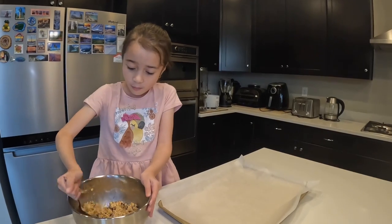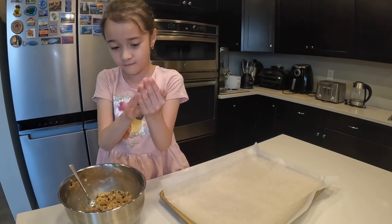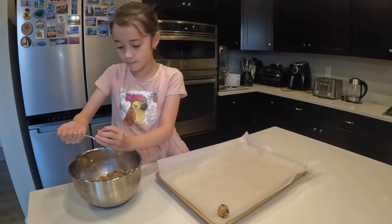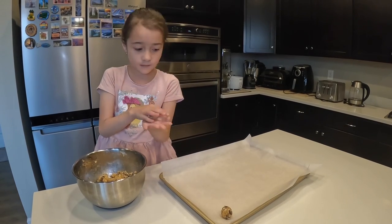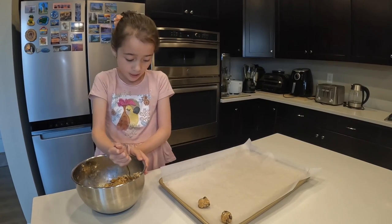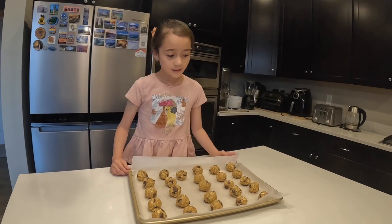So, I'll grab a scoop. I'll grab another scoop. You gotta leave some space here for other balls, and when we bake it. We bake it at 375 degrees for 8 to 10 minutes. We have 26 cookies.